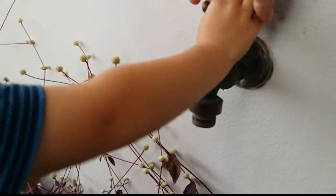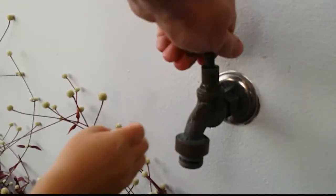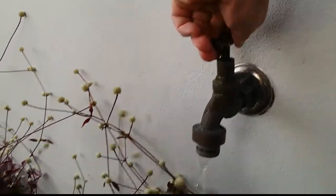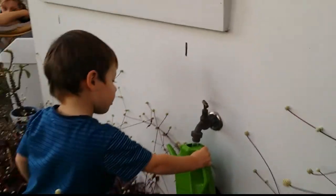Put it under. Turn it this way. Put your watering can underneath. I need more. Hold it underneath properly.